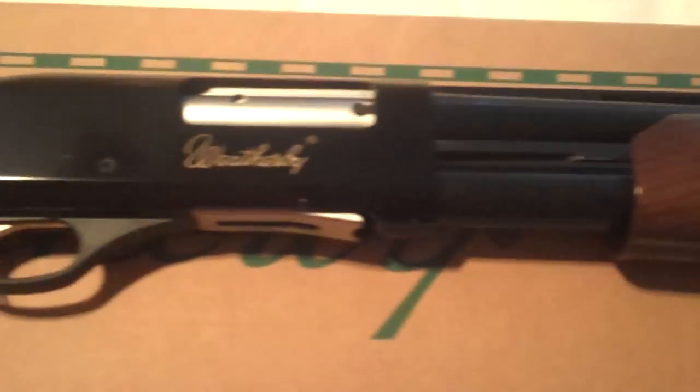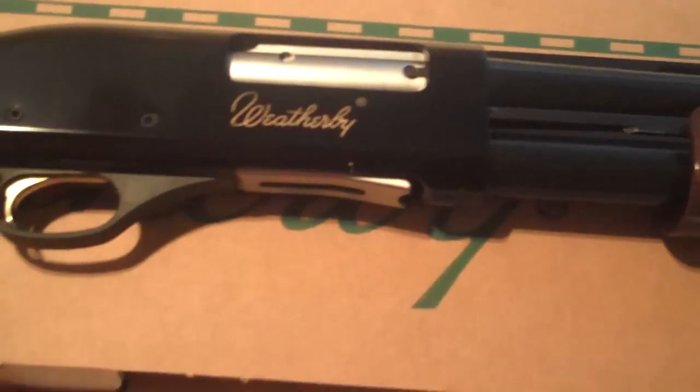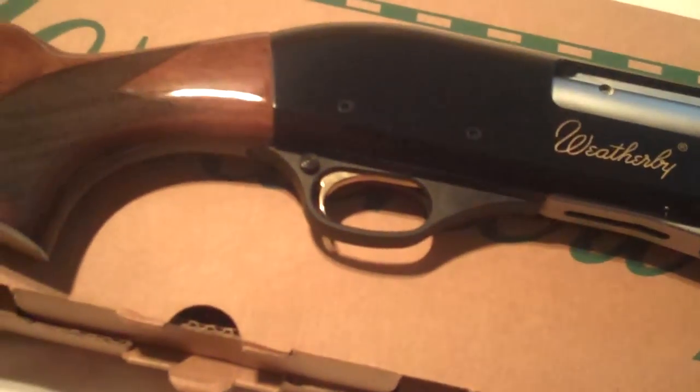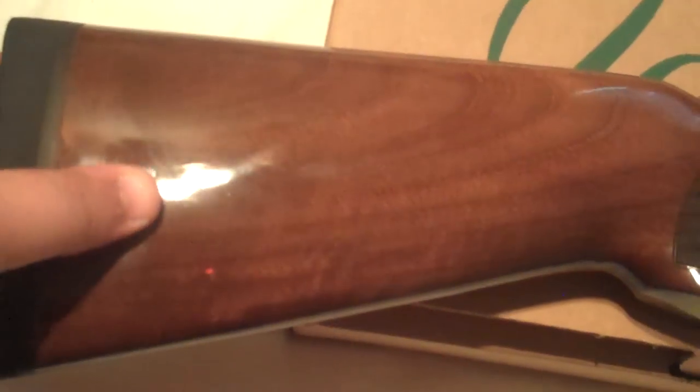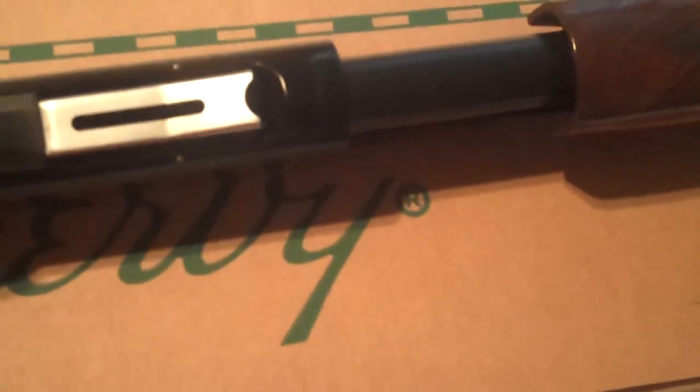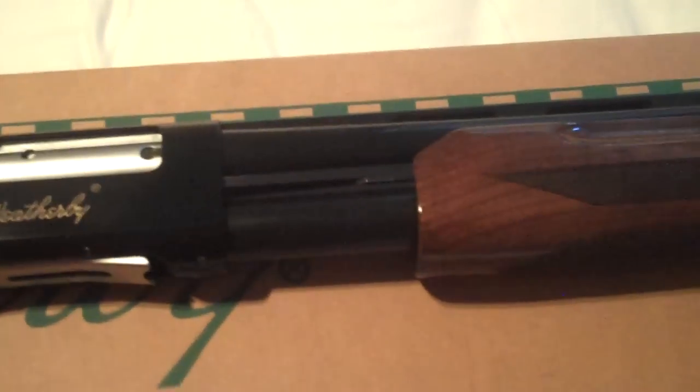It's a 28-inch, 3-inch magnum, comes with three choke tubes: improved cylinder, modified, and full. It has really nice, beautiful wood stocks on it — real nice stocks — and nice bluing. The forearm on the Weatherby is really solid compared to a Remington or even my Mossberg.